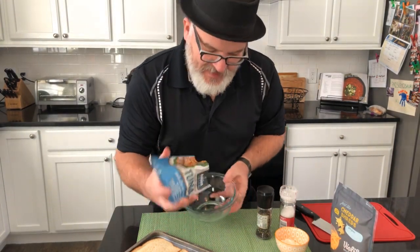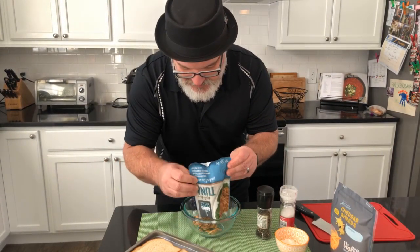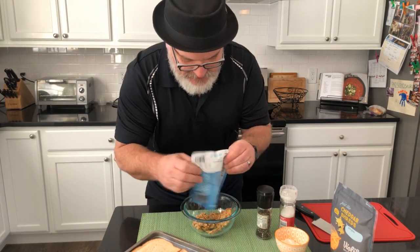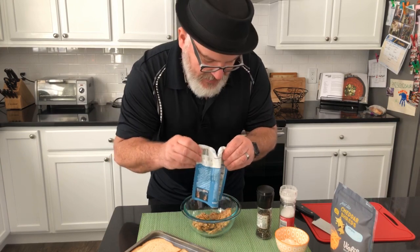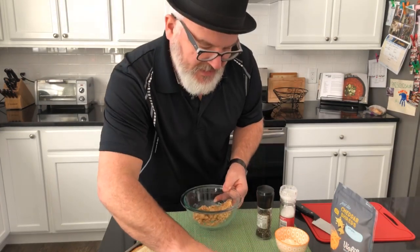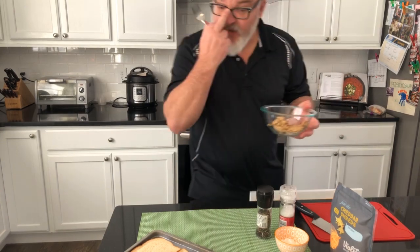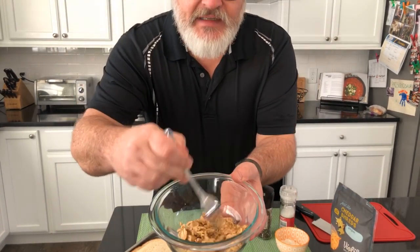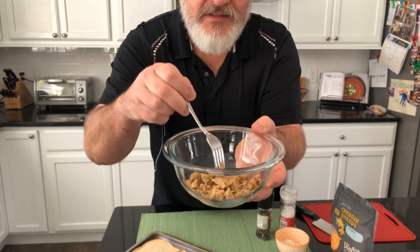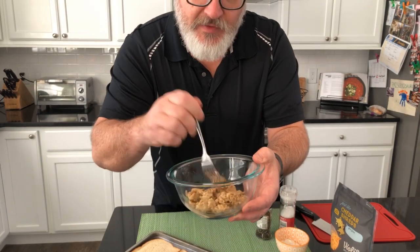I'm putting it in my bowl — it looks freakishly real. So if you love tuna, I can already tell you you're going to love this product. Let me get a fork and show you some of the texture. You can see exactly what this looks like — it looks exactly like tuna from a real fish.